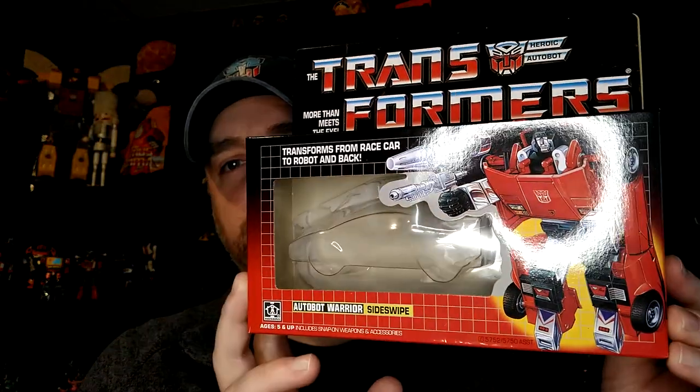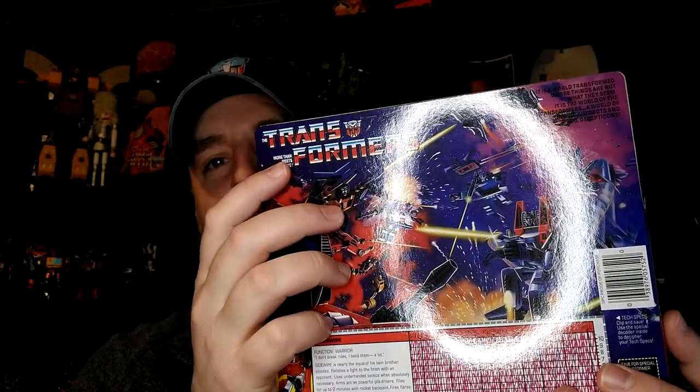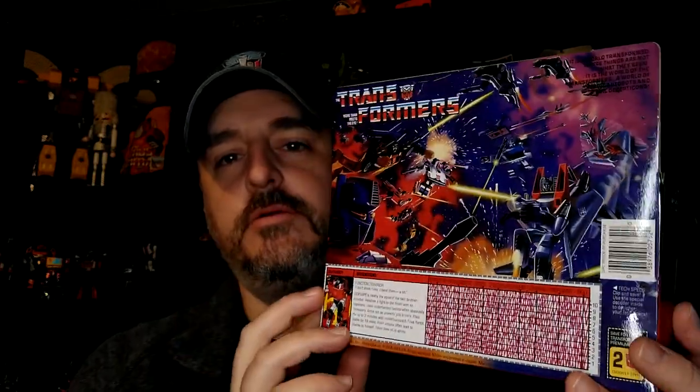Sideswipe KO, of course, from Generation 1. The KO looks really good — it's really hard to tell if it's a KO or not. You can tell by the position of the fender under the frame; it should be a little further. I can't find the name of the KO company because everything says Takara Tomy and Hasbro. The guts on these KO companies is impressive — I guess the copyright laws in China being non-existent gives you a lot more freedom to do things you normally wouldn't in other countries.